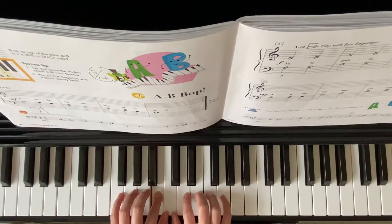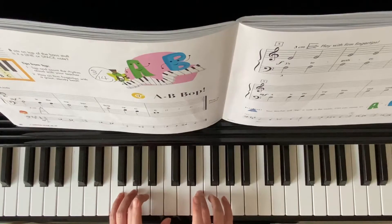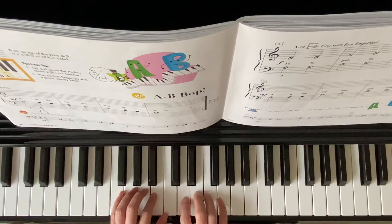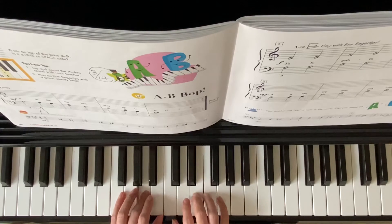B, two, three, four. Now you're starting together here — E and A, both finger three. Two, two, two, two, two. D, two, D, D, E, two, three, four, A, two.